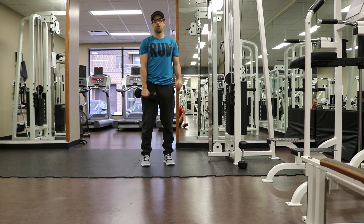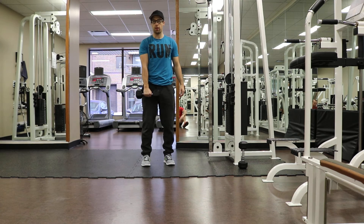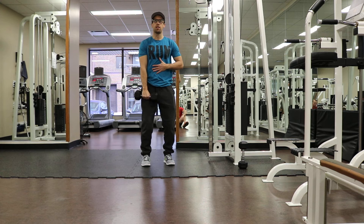One arm dumbbell front raise. This exercise works the front part of your shoulders, deltoids. For this exercise you want to hold one dumbbell resting on your thighs, small bend to your knees, tight core.